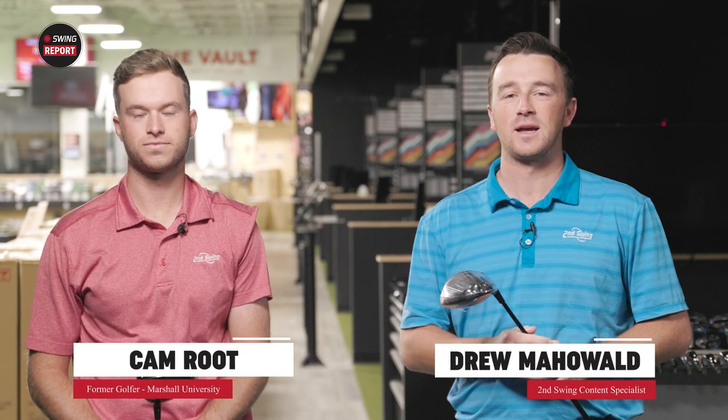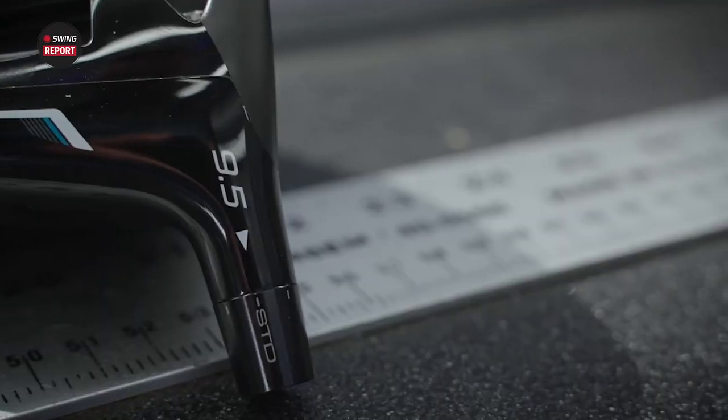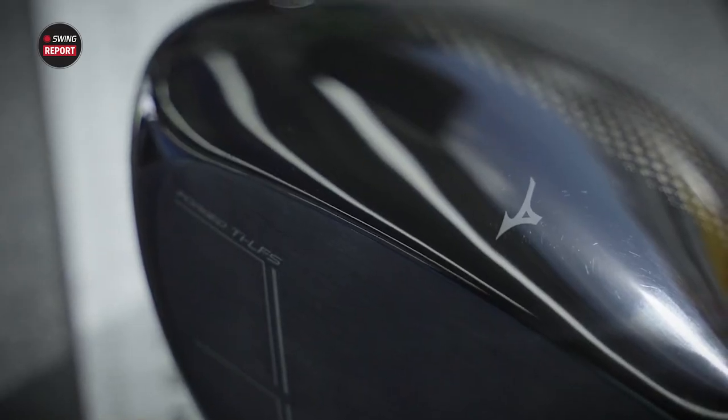Hey golfers, I'm Drew Mulholl from Second Swing Golf. Today at the Tour Van at Minnetonka, I'm joined by Cam Root. We've got a stream report video for you — it is the Mizuno STG Driver, and this is the first time Cam's been on the YouTube channel, so we have to introduce him a little bit.